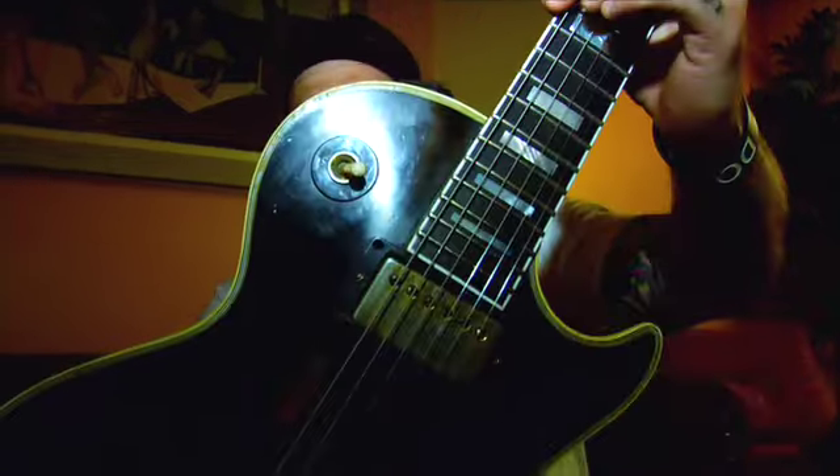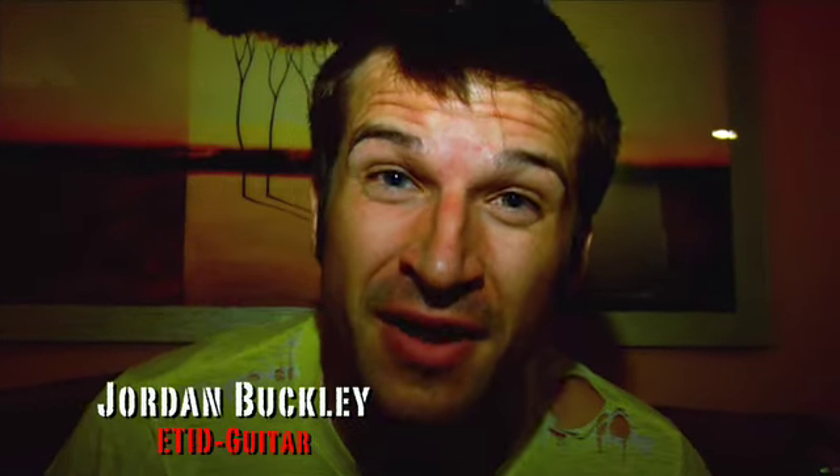Just like Mick Thompson Number 7 — my signature Gibson. Hey, what's up? I'm Jordan, proud member of the Buckley family, the Every Time I Die family, and the ESP family. Right now I'm going to tell you about my Eclipses.